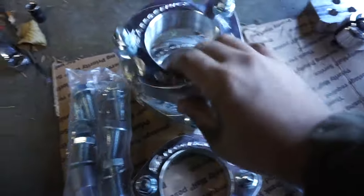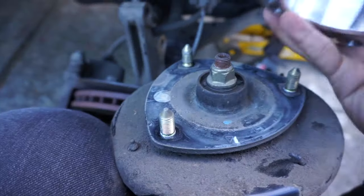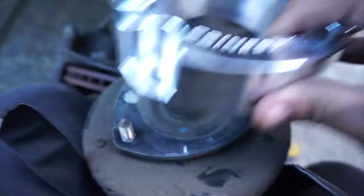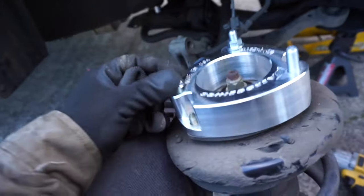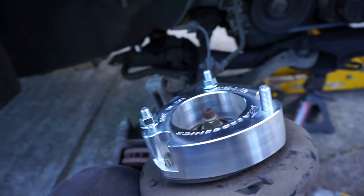Right now I'm gonna install the actual spacers that go on the strut. For the front I believe it's these ones. As you guys can see I already have some of it off. Everything's been very, very simple honestly. That's why I'm not going in depth on how to do it in this video, because it's really easy — but I know there are a lot of people that don't know, and that's why I'm out here trying to show you guys.